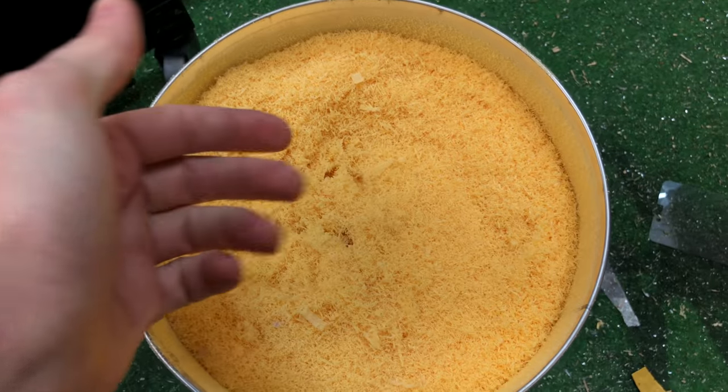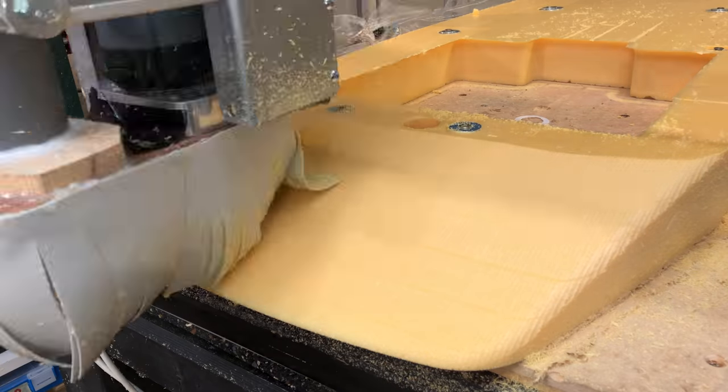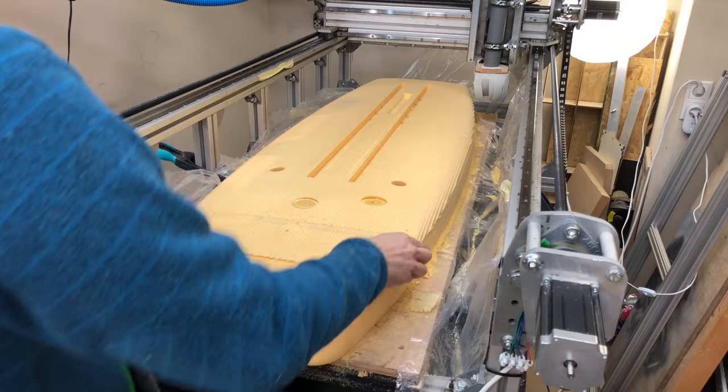I am so glad I've got this cyclone dust collector, because without it my workshop would be an absolute mess. When planning out this project I actually thought the biggest problem was the dust collection, not the cutting of the planks.